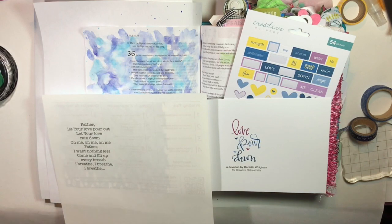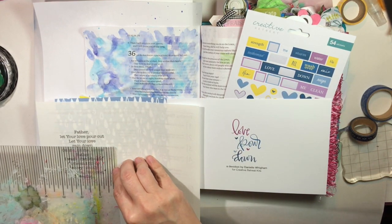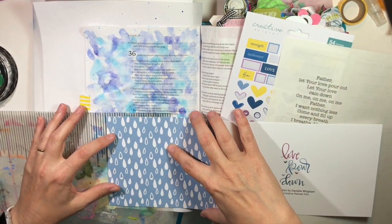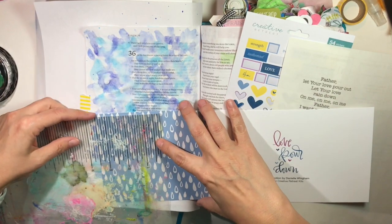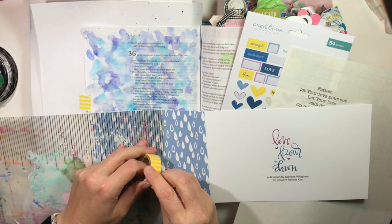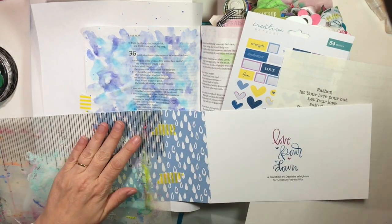Here I've printed off on a clear sticker sheet the words to a song by the group I Am They, and it's called Let Your Love Pour Out. This is a song I've just recently discovered, and the words are just amazing. I wanted to include them in my journal entry here because they really go with this kit and with this Bible passage.